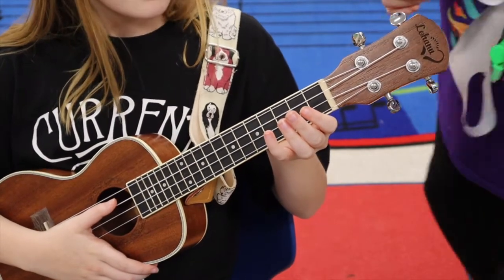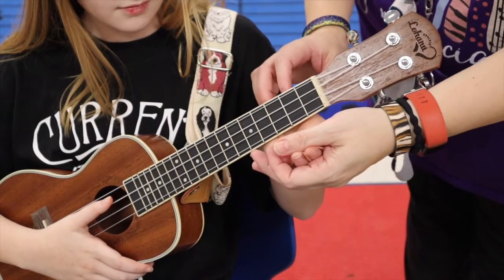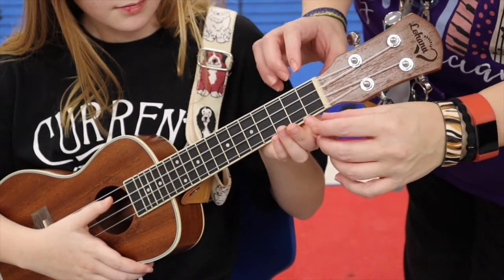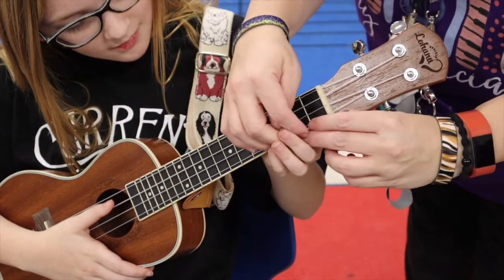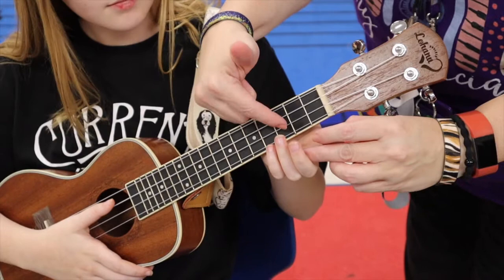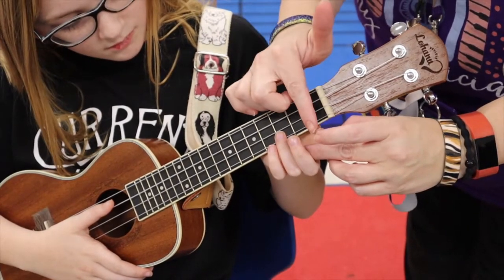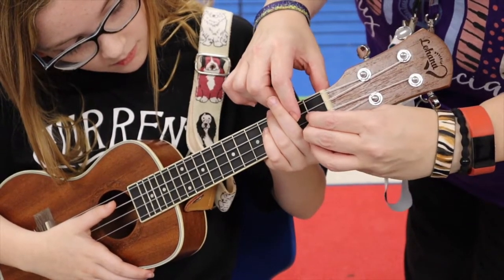Okay, so here we are, and this is how your hand is going to be currently, because we're going to set up your fingers in the right way. So with Hallie's hand, I'm going to show you. With your first finger, you're going to see the strings are counted from the bottom to the top: one, two, three, four. So on this second string, which is the E string, you're going to put your first finger on the first fret of that E string.